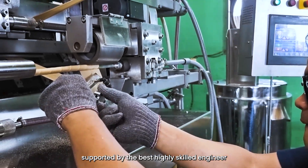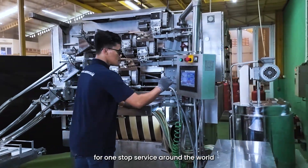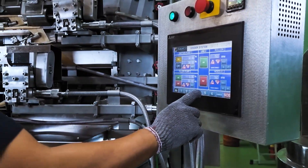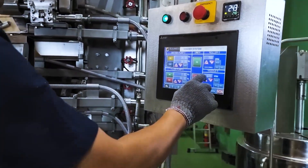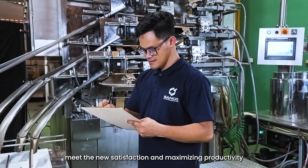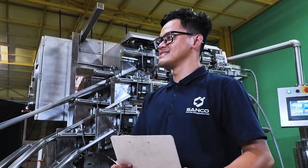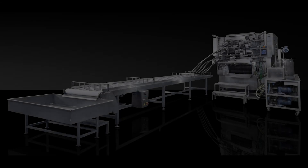Supported by highly skilled engineers and one-stop service around the world. Meeting new satisfaction and maximizing productivity — with us.